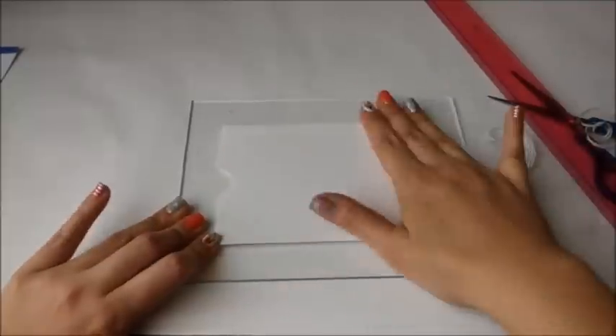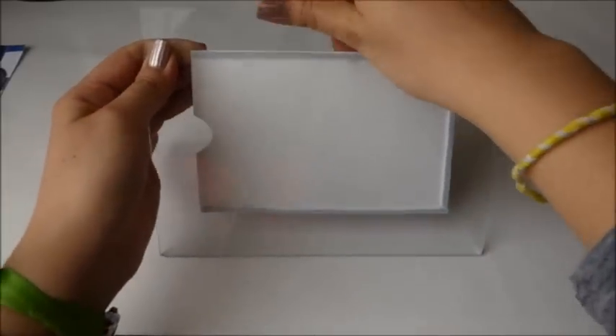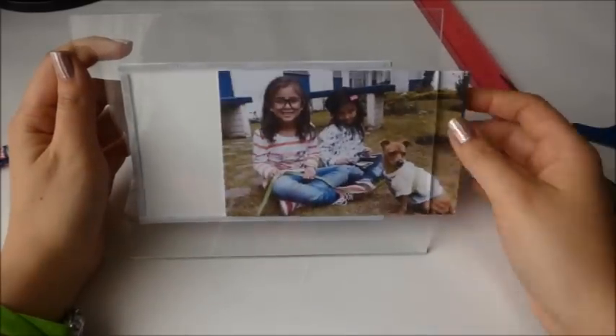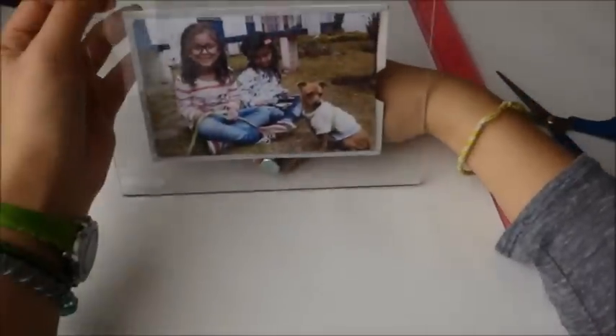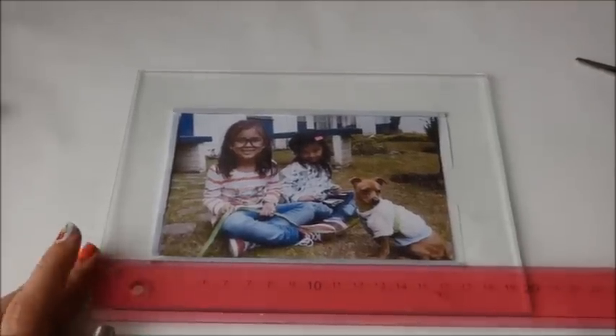Simplemente siguen los mismos pasos y ya. El procedimiento es exactamente el mismo. Ahora simplemente metemos la foto, miramos que quede bien y vamos a pegar el tornillo. Acá es cuando van a decidir si quieren la foto vertical o de manera horizontal. Marco también la mitad; en este caso sería de 10.